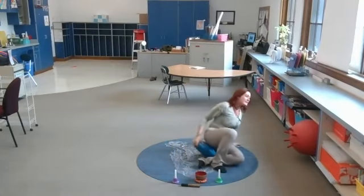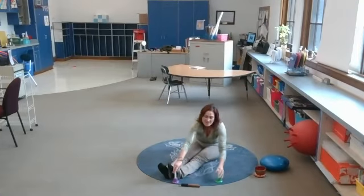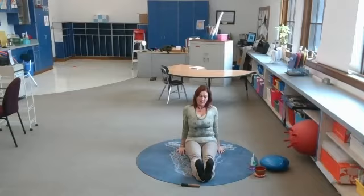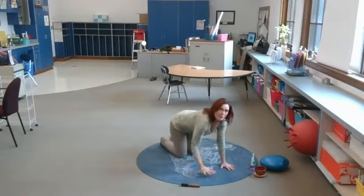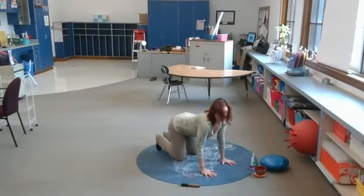I'm gonna come off my little wiggle seat here. Let's do staff pose, or dandasana. All that is: our feet are straight out, we're gonna pick up our heels and pull our toes back towards our face. Hands are by your hips, then you push into the floor and just open your chest here. So we're not very relaxed — we're actually working the lower body quite well and also engaging the upper body.